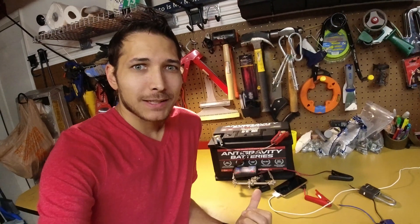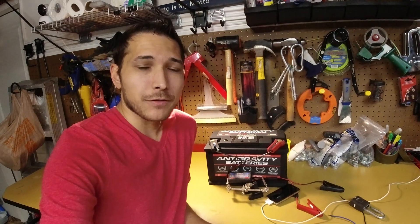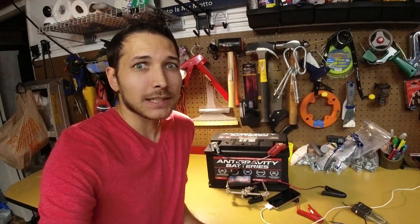I'm going to be putting this battery into my truck pretty soon and running a couple other tests. So make sure you like this video, subscribe to the channel if you haven't done so already. And of course, if you want more information on anti-gravity batteries, check out the links below and we'll see you in the next video.